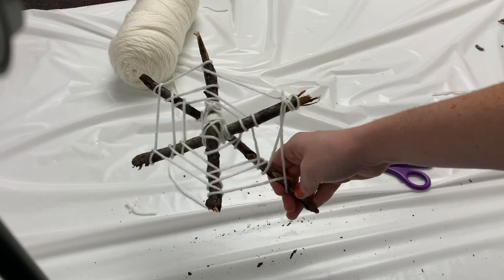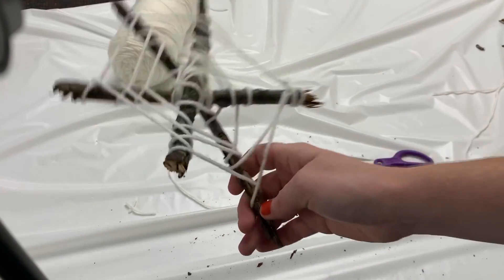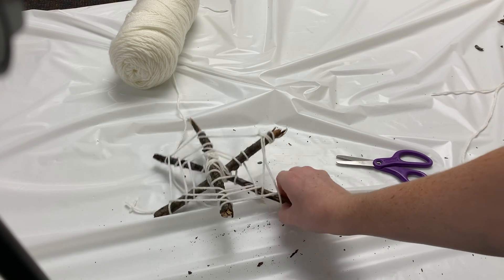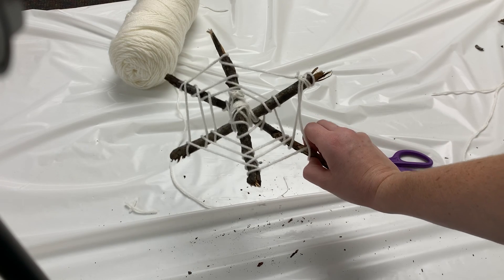All you need to do now is put it outside and see if a real spider comes up to it. I hope you had a good time with our Halloween nature art, and I'll look forward to seeing you again soon at some of our other programs. Have a great day, everybody. Bye-bye!